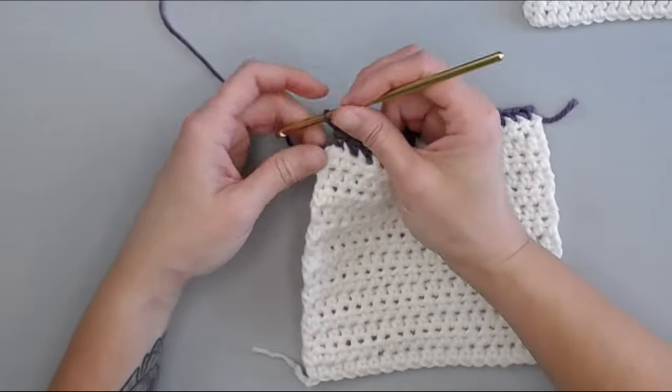Now we have reached the very bottom of the work, so we are working on the other side of that foundation row. We are not going to pick up the foundation row itself, because that would mess with our outside row count. We're going to pick up the very first stitch of row one, and pick up those stitches from row one — just one single crochet in each stitch all the way across.